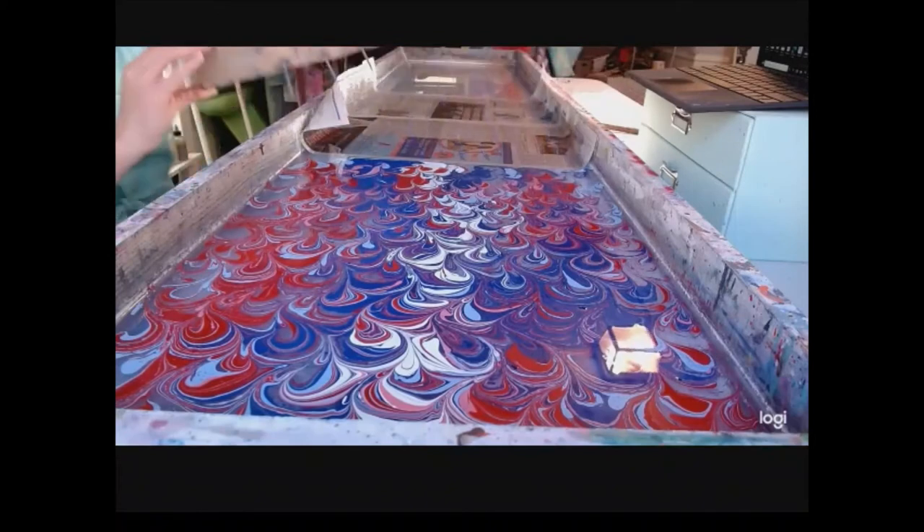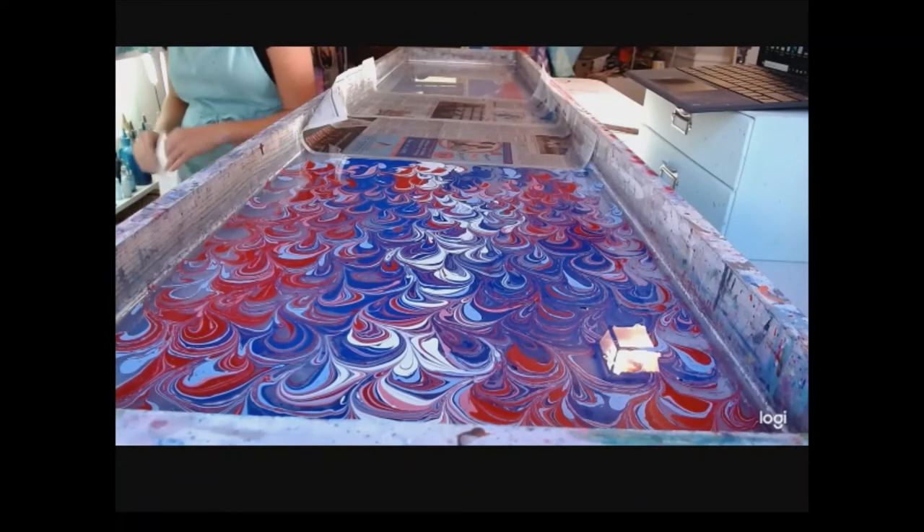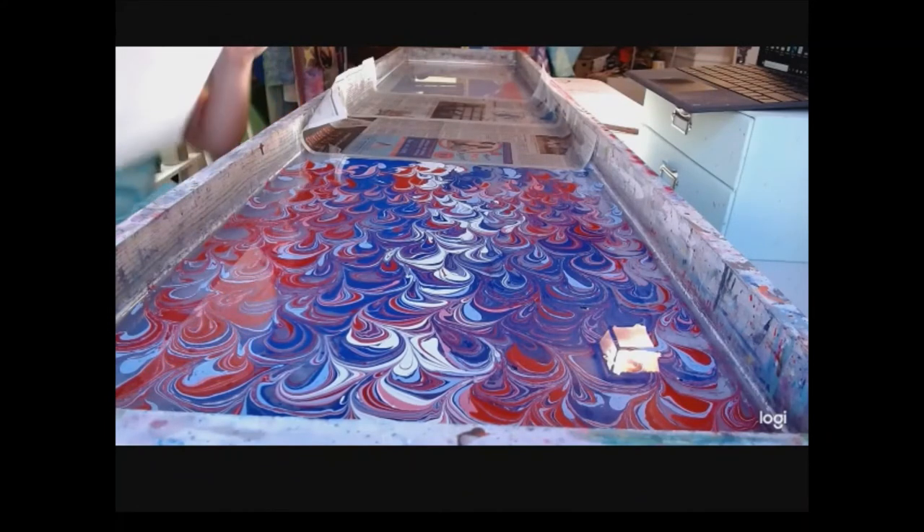We just gave it a nice little back and forth there, and we're going to dip down our paper and see what we've got. We should have some really patriotic-looking loops. Are you ready? Let's see what we've got.